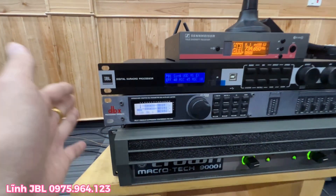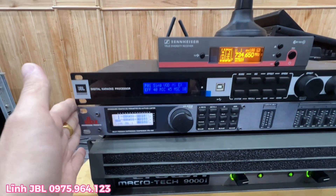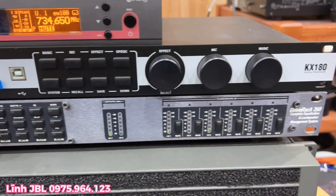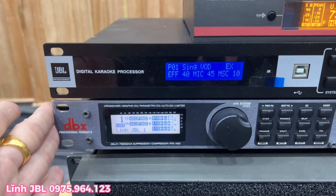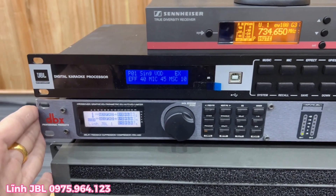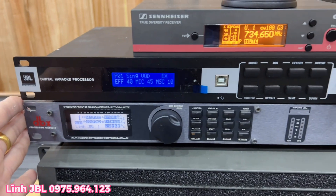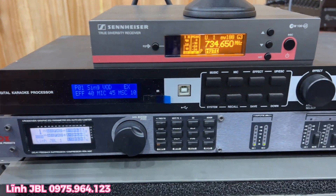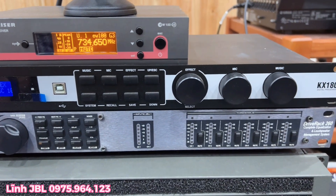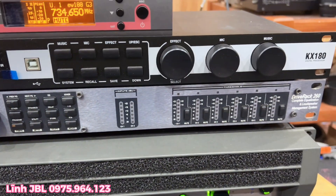Và tiếp theo đó là một chiếc DBX260. Một trong những chiếc crossover mà nếu các bác chơi những bộ dàn chuyên nghiệp tiền trăm mà thiếu những thiết bị crossover này thì cực kỳ là thiếu sót các bác nhé, rất là thiếu sót trong một bộ dàn chuyên nghiệp. Một trong những thiết bị trung tâm đầu não để xử lý âm thanh trước khi đưa ra loa các bác nhé. Nó lọc và cắt những cái dải tần rất là chuẩn cho mỗi một thiết bị làm một nhiệm vụ riêng - loa sẽ làm nhiệm vụ riêng và sub thì làm nhiệm vụ riêng các bác nhé. Rất là sạch sẽ cũng như là chuẩn ở những cái tần số và chúng ta cắt crossover và chia tần các bác nhé. Tình trạng thì cũng rất là đẹp và make in USA quá nhé.